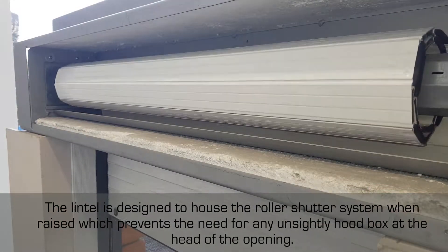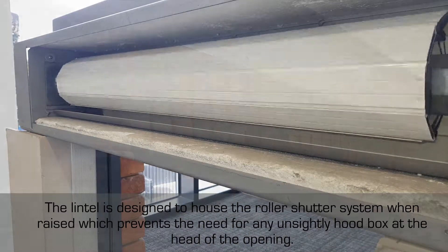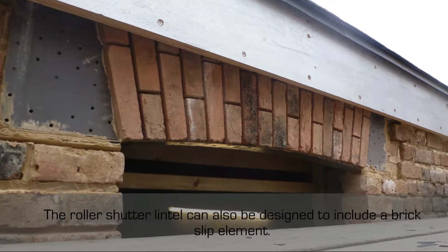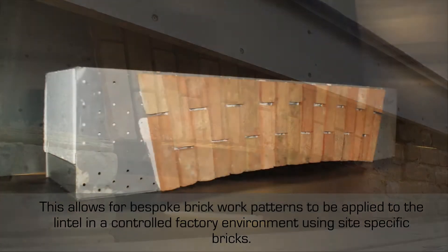The roller shutter lintel can also be designed to include a brick slip element. This allows for bespoke brickwork patterns to be applied to the lintel in a controlled factory environment using site-specific bricks.